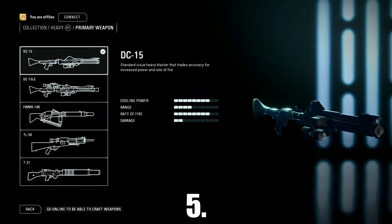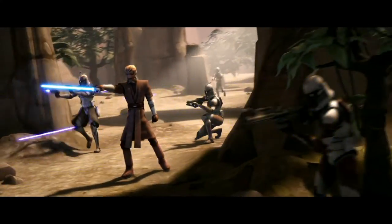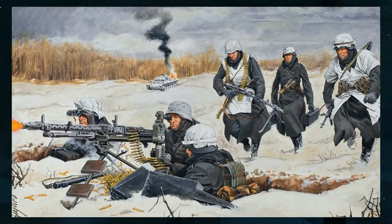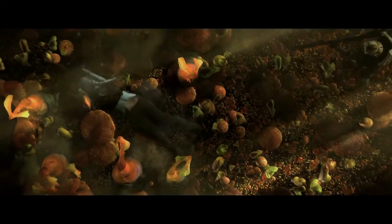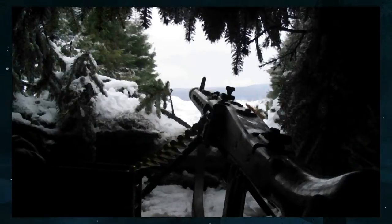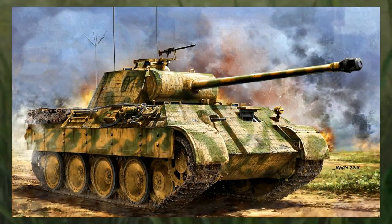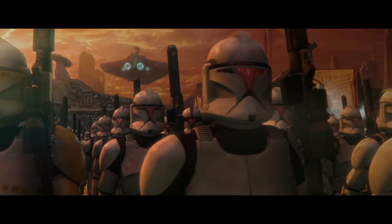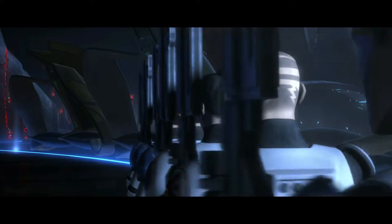At number 5 we have the DC-15A Blaster Rifle. It was the primary weapon of the Clone Troopers during the Clone Wars and its real-world counterpart is based on the heavily modified MG34 machine gun, used by the Germans during World War 2. The MG34 was considered one of the best machine guns of its time due to its build quality and reliability, but was later replaced by the cheaper MG42, which had a much higher fire rate. The MG34 remained in service and was usually used in tanks. The back of the blaster was kept largely the same as the original, while the front was heavily modified to get that Star Wars feel.